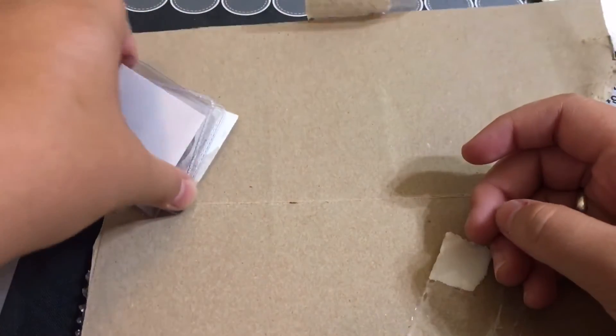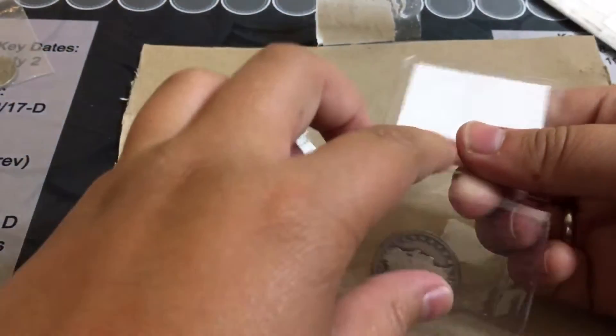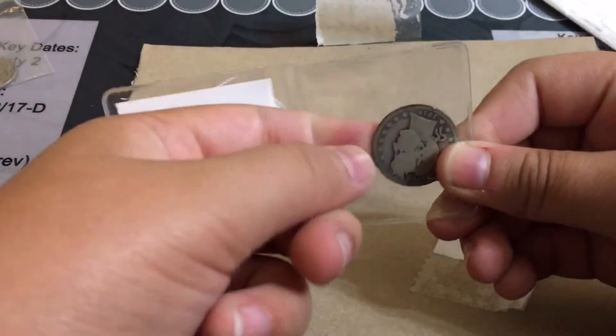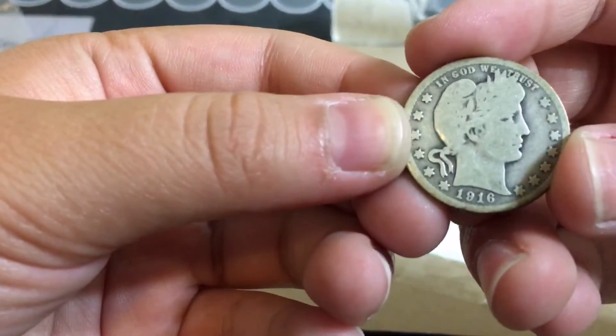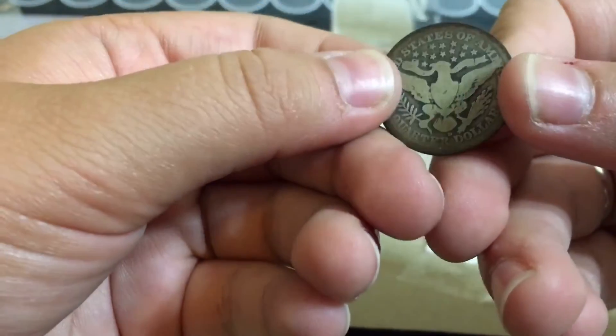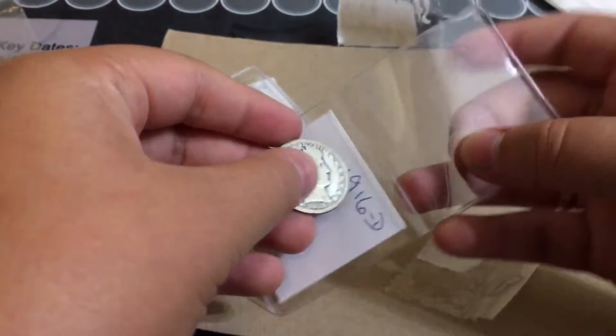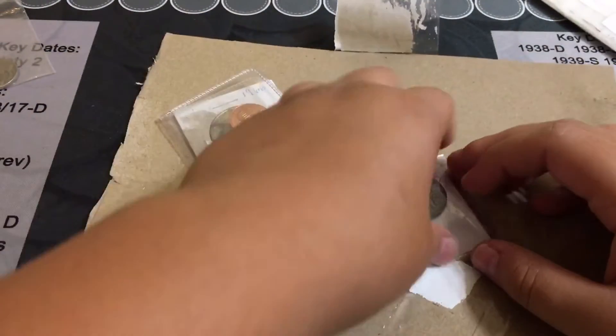Let's see what else we got. We also got — ooh, this is a Barber quarter, just like our Barber half. Beautiful coin. A Barber quarter D-1916. One year younger than the other one.